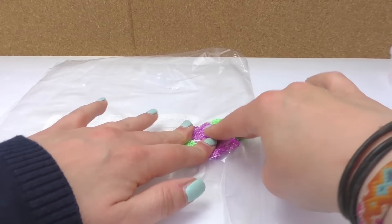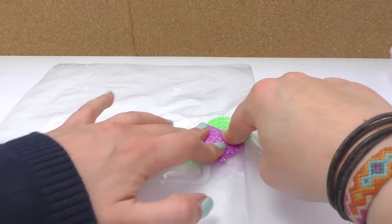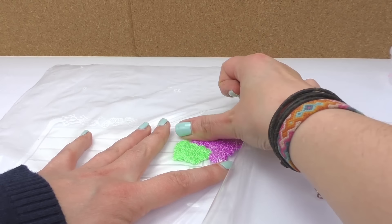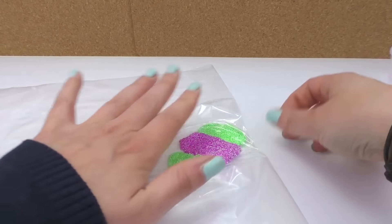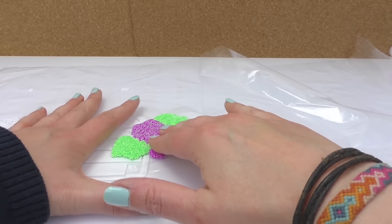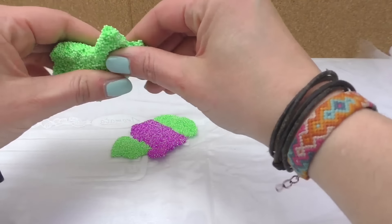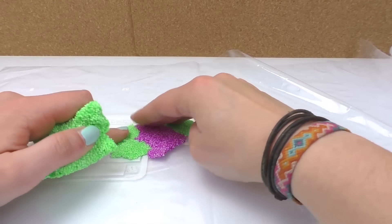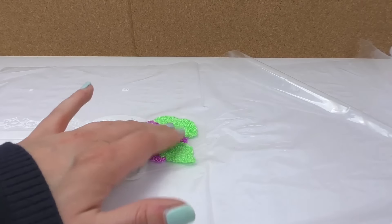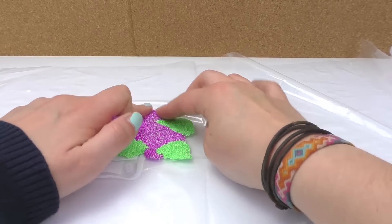I'm going to place the plastic over the clay and flatten it. You can also use a roller for this. The good thing about the plastic is that the clay won't stick to it, which is handy.